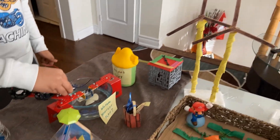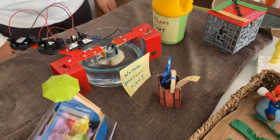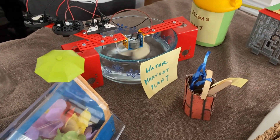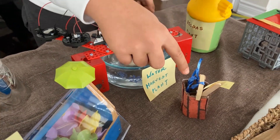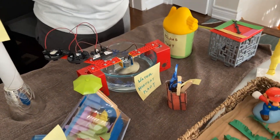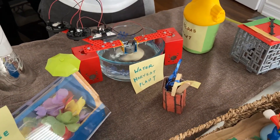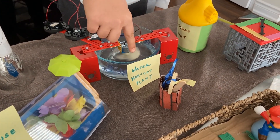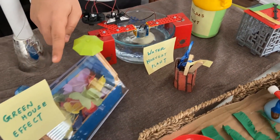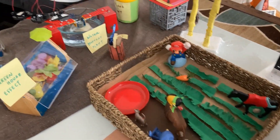Now let's come here to the rainwater and snow harvesting plant. Rain and snow is gathered inside of this water tank and accumulated inside of the well. There's also a turbine inside of the water which spins and generates electricity. This water can also be used to water the plants in the greenhouse and water the grass inside of the barn.